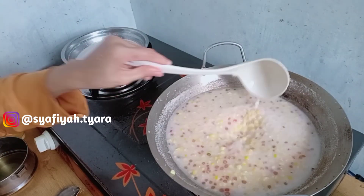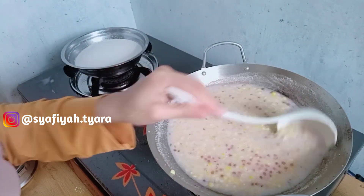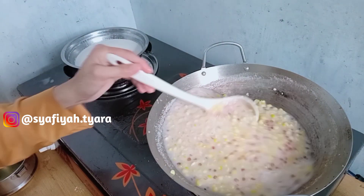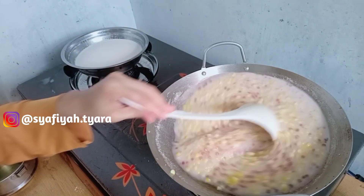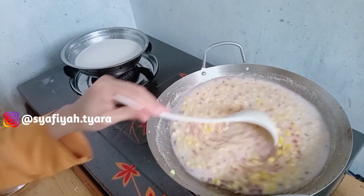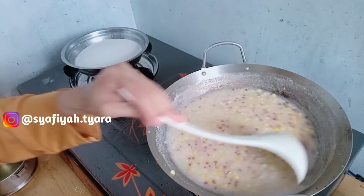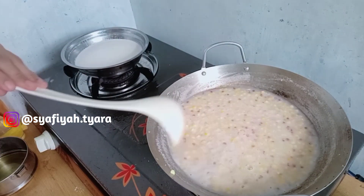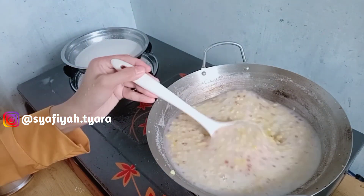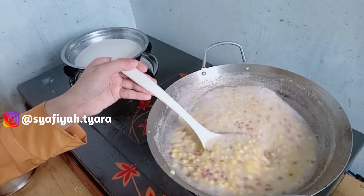Aku mohon maaf karena ini aku baru belajar masak bubur jagung untuk pertama kali. Disini aku tidak pakai daun pandan atau gula merah. Ini karena aku lihat Bunda Fitri kemarin masak bubur jagung, jadi aku kepengen nyoba juga untuk pertama kalinya. Kalian mungkin bertanya soal jagungnya — aku baru beli itu Rp 3.000.